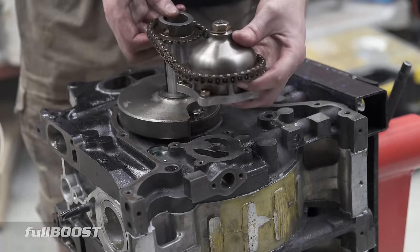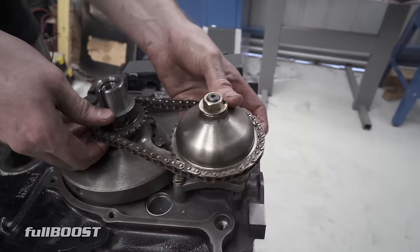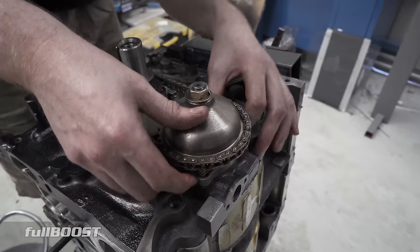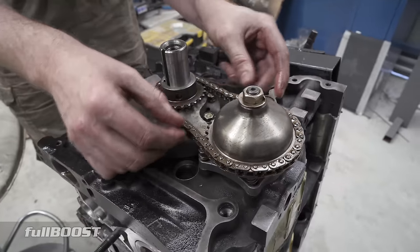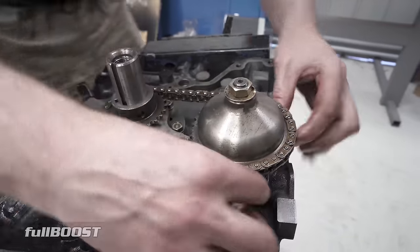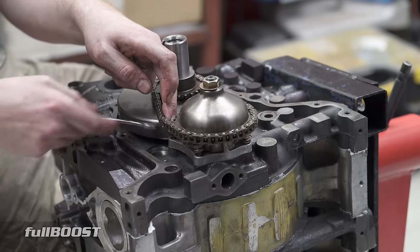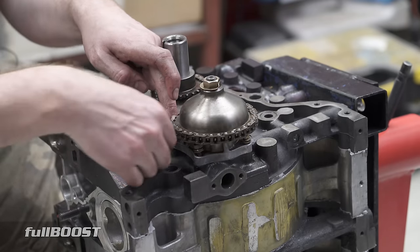The pump is all assembled in one piece with the chain on. Without the key in here, we'll just put this in place and drop it on in. That's the easiest way to assemble the oil pump. There is slack in the chain, and this isn't like a timing chain for a V8 where that little bit of slack is unacceptable — it's pretty normal to have a little bit of slack. So just tighten these oil pump bolts up now and carry on.